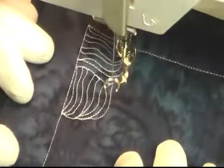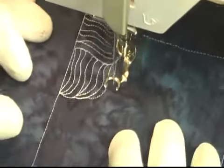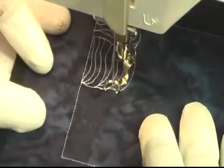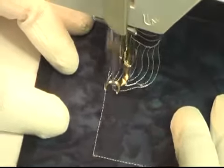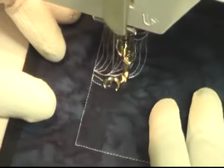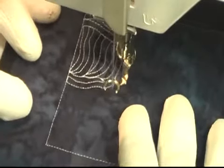It is worked from one edge of your quilting space to the other. You can see I'm just working my way down one side, slowly working all the way across the quilting space. Whenever I get bored stitching vertical lines, I'm going to go back to stitching horizontal lines.